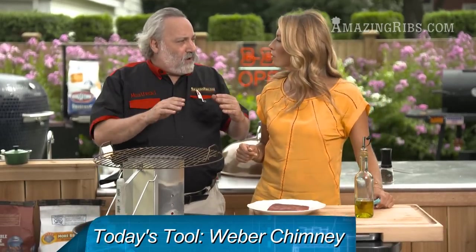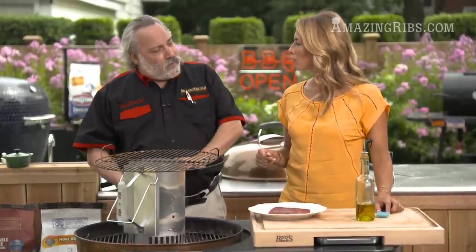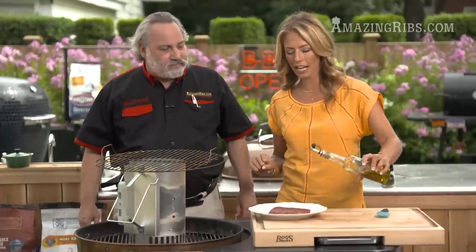Thin steaks you have to cook hot and fast so you get a nice dark crust but don't overcook the center. Thick steaks you need to cook at a lower temperature, slower, so that you can cook the center and the exterior and still get a nice crust. All right, we're starting with thin right here.